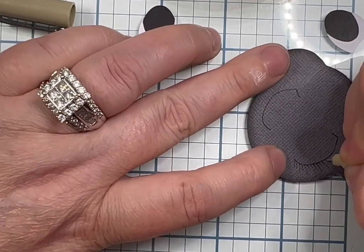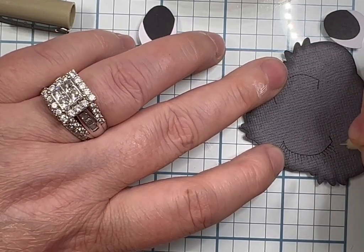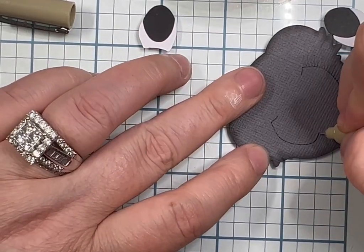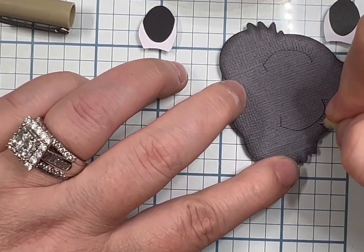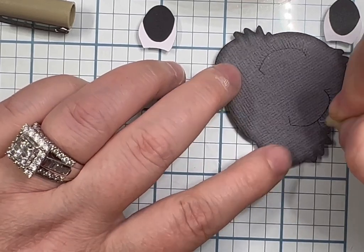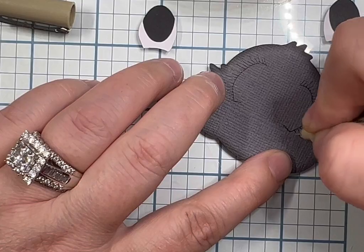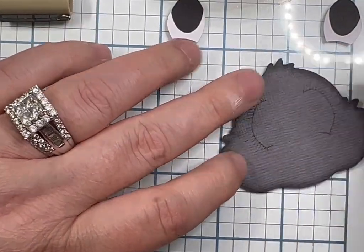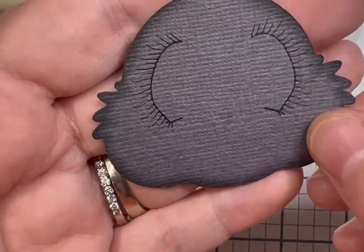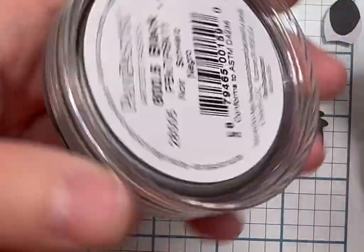I did decide to give him eyelashes even though they don't show up prominently. I still know they're there and it's just habit for me putting eyelashes on everything. If I don't use my eyelash stamp I try to keep them as even as possible. I was having an okay day with my tremors so they actually went on smoothly first go — I didn't have to redo them.